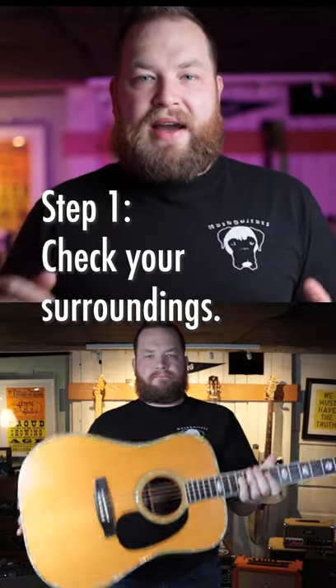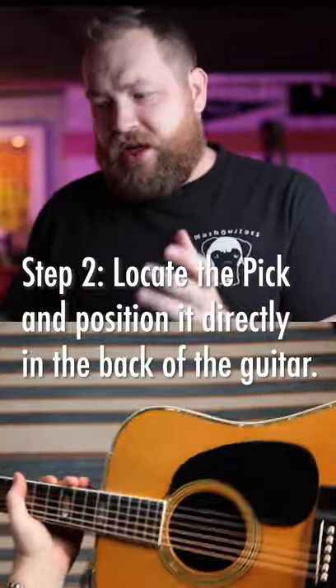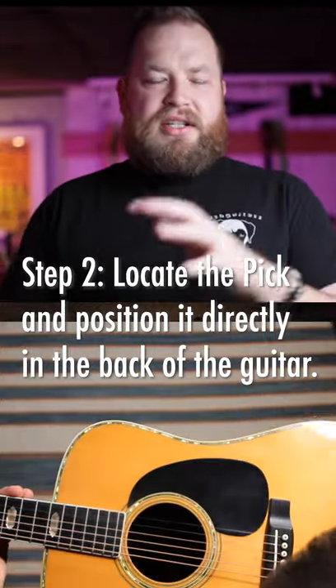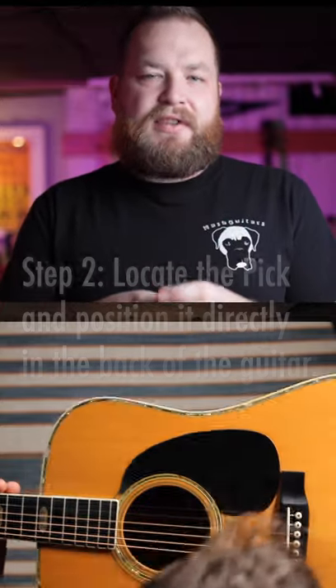Step number one: you have to check your surroundings. Step number two: find the pick — locate it inside the guitar. You can shake the guitar to get to where that pick is sitting, ideally directly in the center of the sound hole.